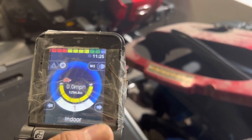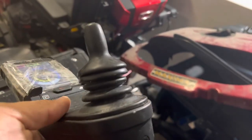Speed controller. This joystick does work.